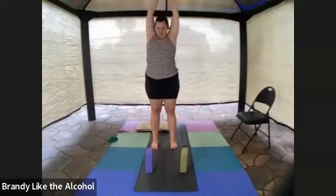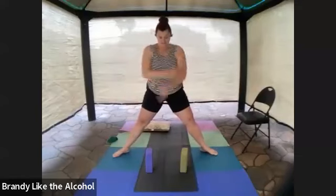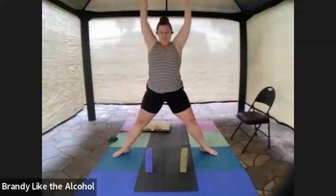Come to center. Step your feet nice and wide — do make sure both feet are on the same sticky mat because it can slide if you only have one foot on it. Feet go nice and wide, turn your toes out to the side. Inhale, take your arms up and overhead, and as you exhale slide down into a goddess squat pose.